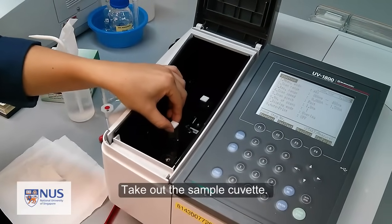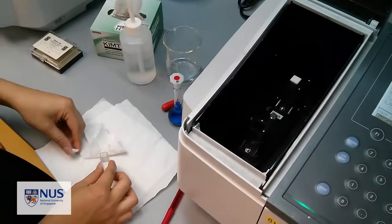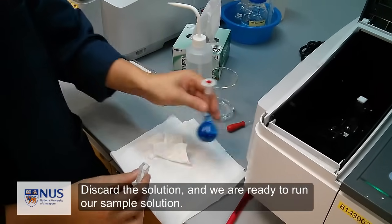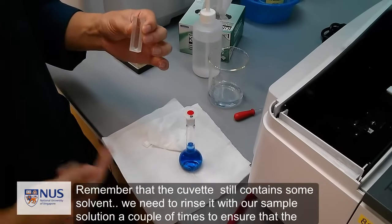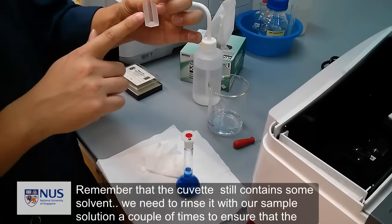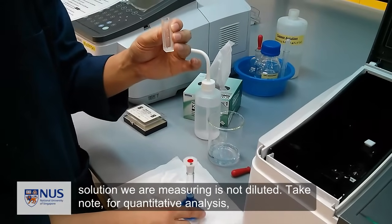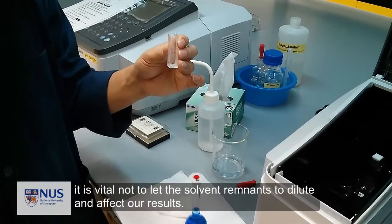Take out the sample cuvette, discard the solution, and we are ready to run our sample solution. Remember that the cuvette still contains some solvent. We need to rinse it again with our sample solution a couple of times to ensure that the solution we are measuring is not diluted. Take note: for quantitative analysis, it is vital not to let solvent remnants dilute and affect our results.